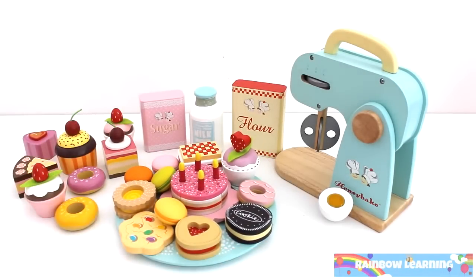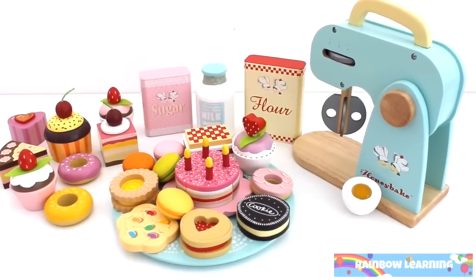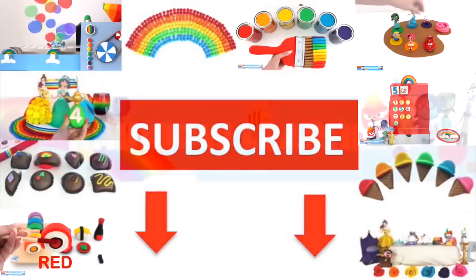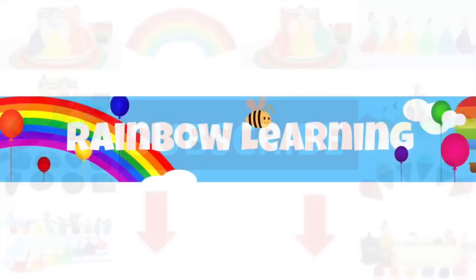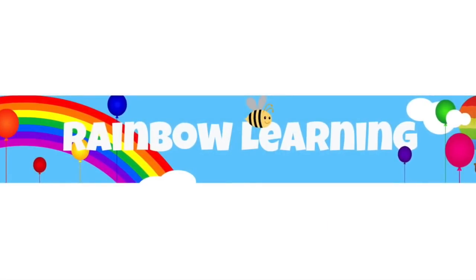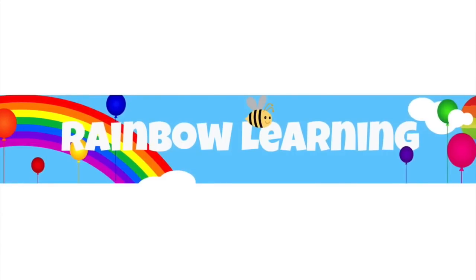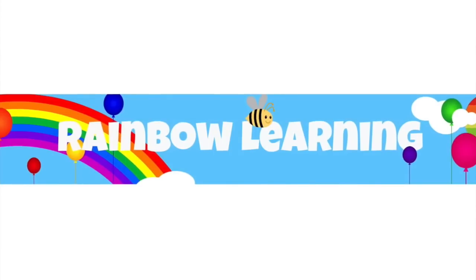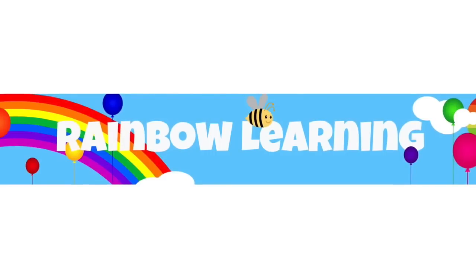Thanks for helping me! If you like to see more of our videos, please subscribe! We'll see you next time!